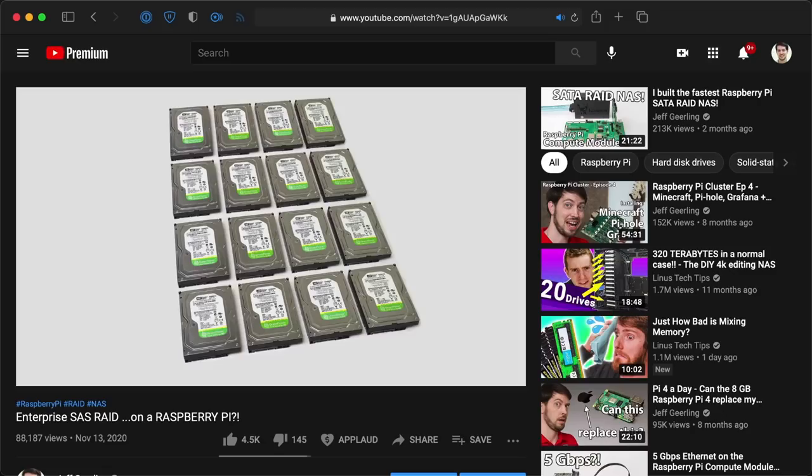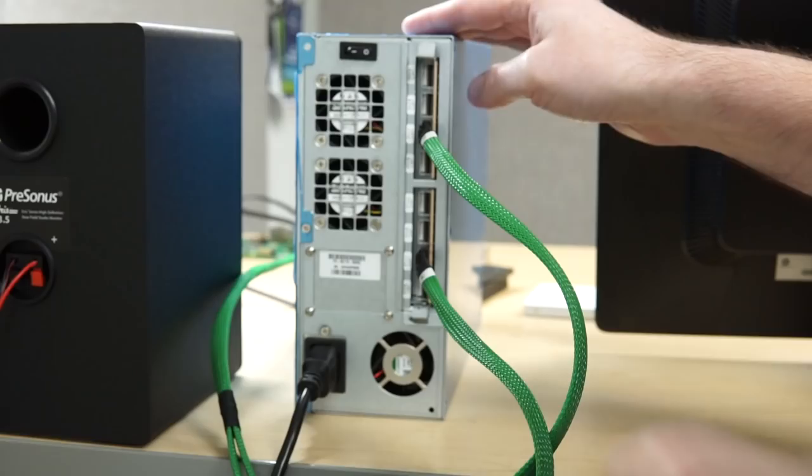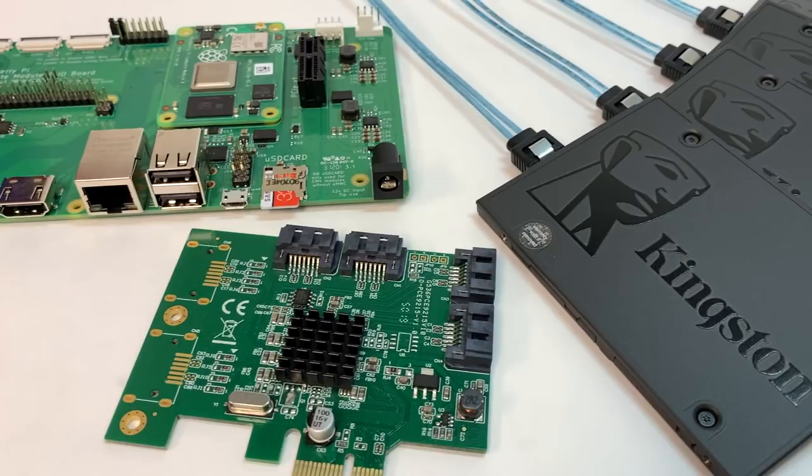You know how I posted a video about Enterprise SAS RAID on the Raspberry Pi, but never actually showed a SAS drive? And then I posted a video about the fastest RAID ever on a Raspberry Pi? Well, today I'm going to show you actual Enterprise SAS drives running on a hardware RAID controller on a Raspberry Pi, and it's even faster than the fastest RAID array I set up before.